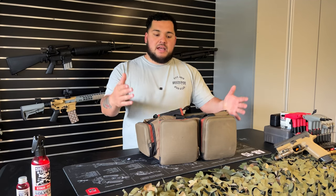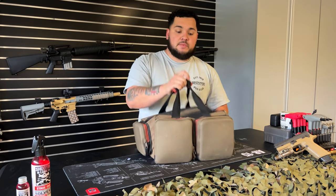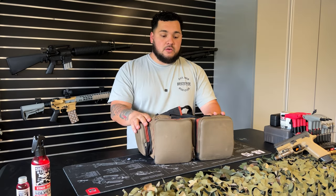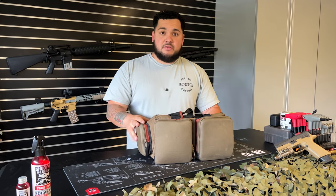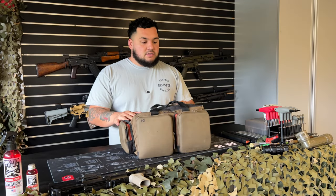Hey YouTube, I'm Jesse with Calico Guns. Welcome back to my channel. This video is basically what I carry in my range bag — hopefully some helpful tips for new gun owners or even seasoned veterans. I'm going to pull piece by piece out of my range bag. Let's dive right in.